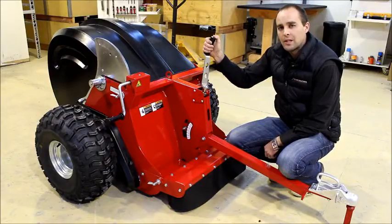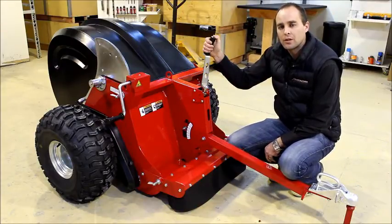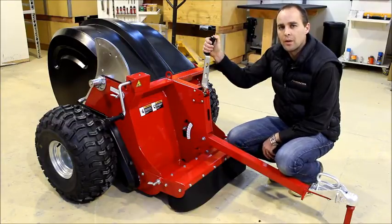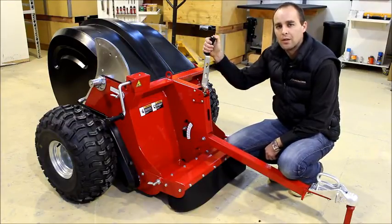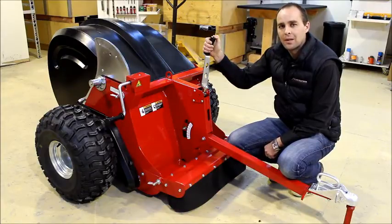That completes the regular maintenance required for your Tow and Collect Mini. For instructions on how to adjust the chain tension, please refer to our adjusting the chain tension video. Until next time, happy collecting.